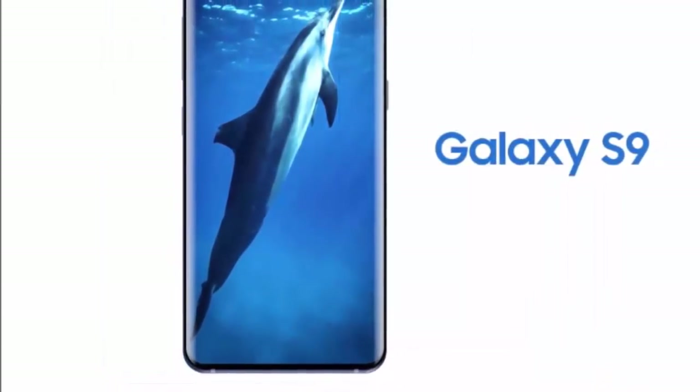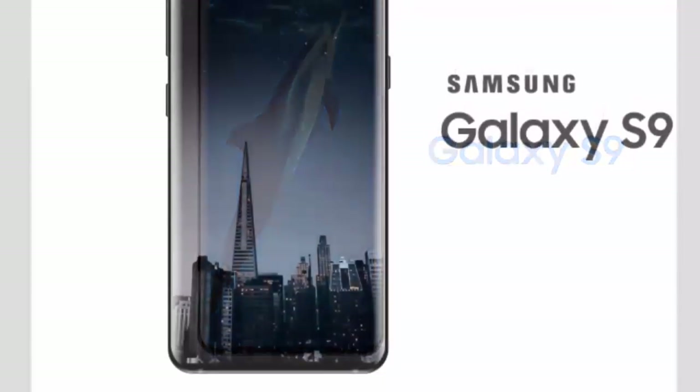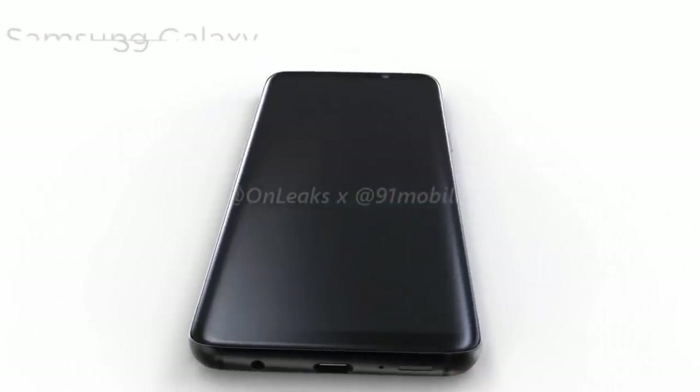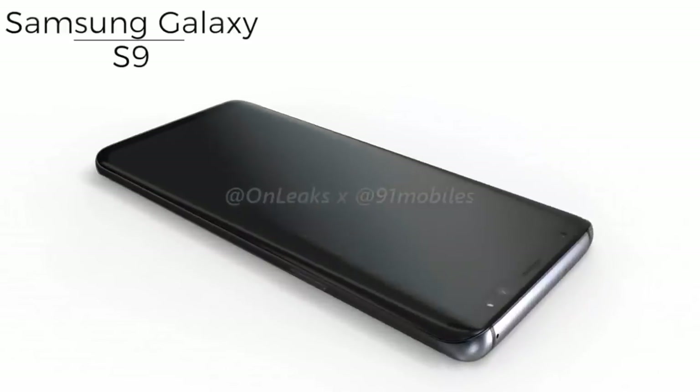Today, we've obtained exclusive factory CAD-based renders and a 360-degree video of the Galaxy S9 in collaboration with OnLeaks, who has a great track record when it comes to reliable pre-launch smartphone renders.